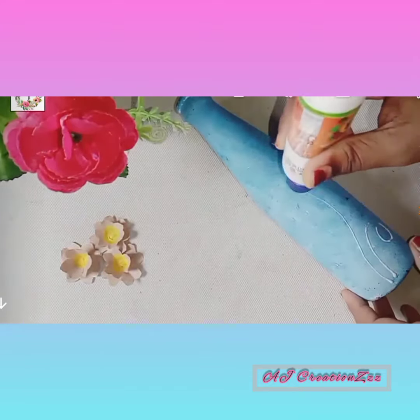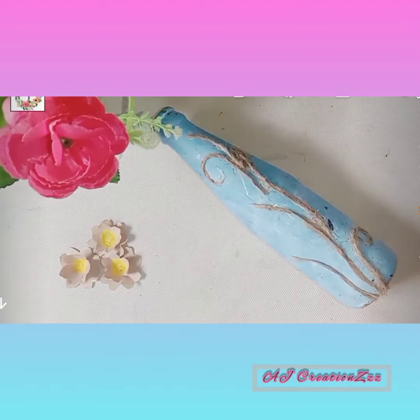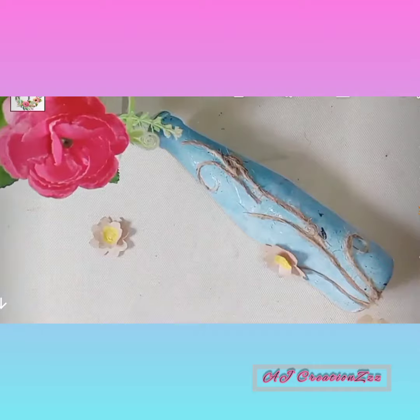Let's add a little brush. Let's add the fabrication of the flowers. Let's add a thread in this as well. We will put a thread in the end of the flower.